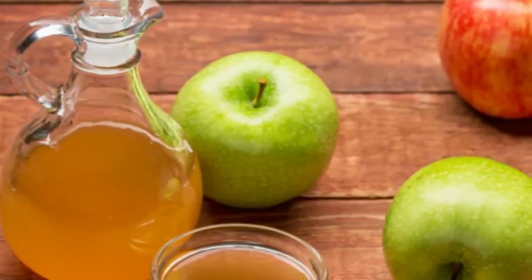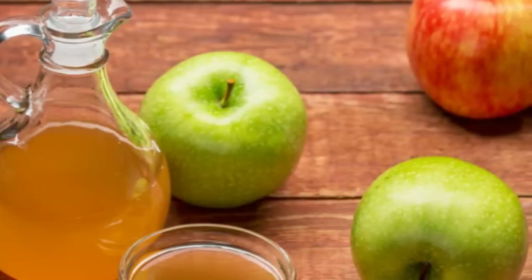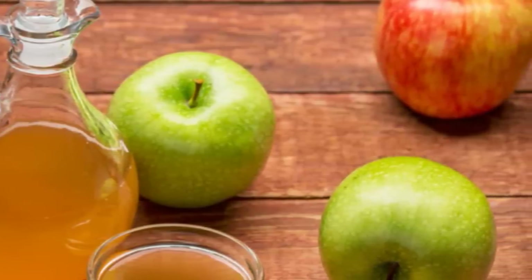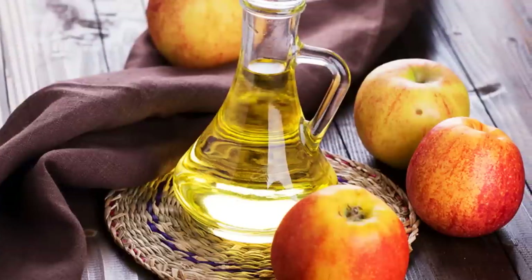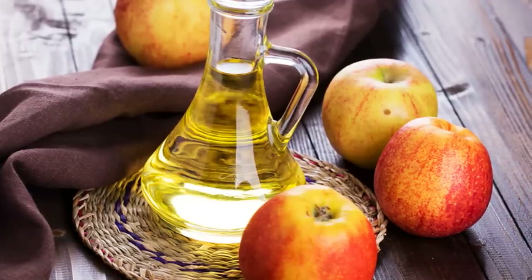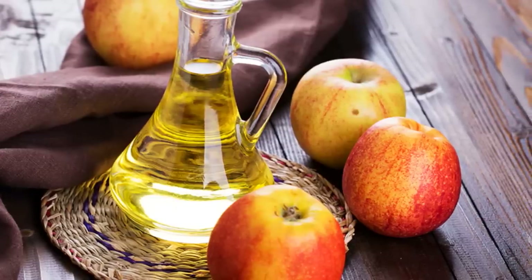Toenail fungus. Yellow cracked toenails can be embarrassing and unsightly. Apple cider vinegar helps kill the bacteria and keep the toenail clean. If you want to keep your other toenails from getting infected and maybe get rid of the infection altogether, mix one part apple cider vinegar with one part water and soak for 30 minutes a day for two weeks. You'll be amazed at the results if you don't have a severe case of toenail fungus.